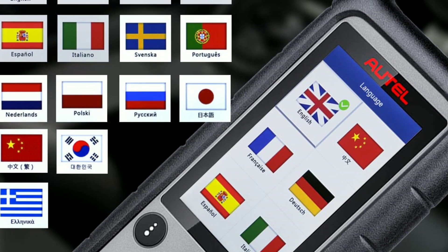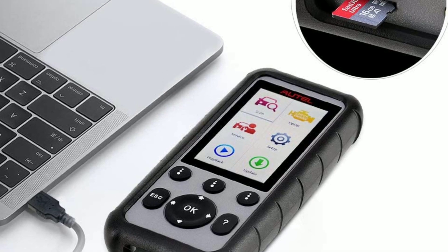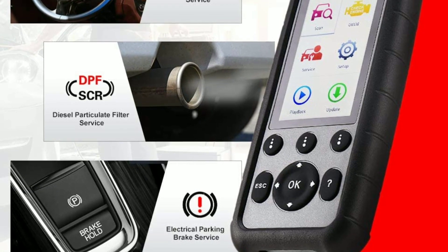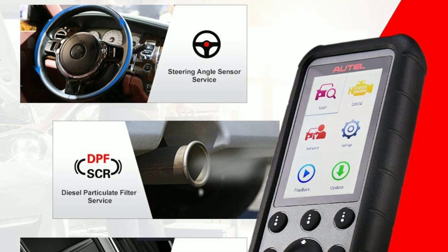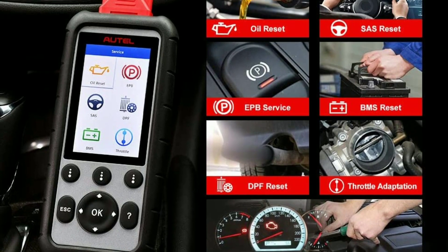In conclusion, the Autel MaxiDiag MD-806 Pro is a powerful and versatile diagnostic tool that provides comprehensive vehicle diagnostics, wide compatibility, and an intuitive user interface. Whether you're a professional mechanic or an avid DIYer, this tool will deliver.